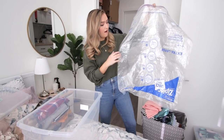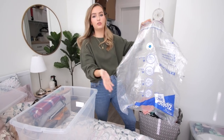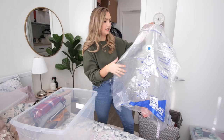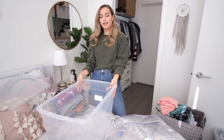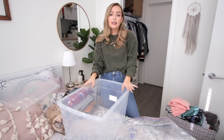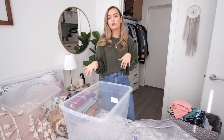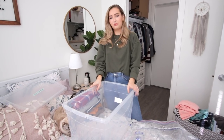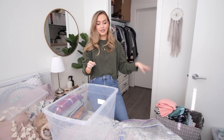The space bags are huge — I'll have the link down below on Amazon because they are one of the greatest things ever. You just put your clothing in, then take a vacuum and suck the air out, which you guys will see me do. They come in a variety of sizes, so even smaller ones work great under a dorm bed. I highly recommend getting clear bins so you can see what's in them, especially if you're going on a trip mid-winter and need summer clothes. You can get clear bins at Walmart and Target.